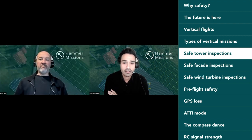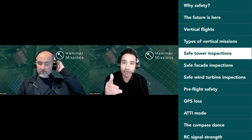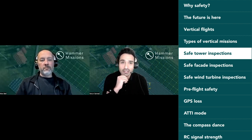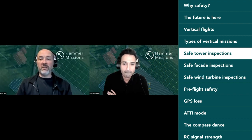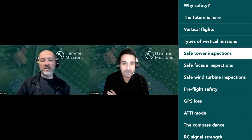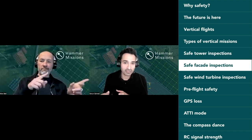If you've flown a cell tower mission and it's gone well — or not gone well — tell us about it in the comments. It'd be great to discuss what could have been done better or ways to improve safety. Cell towers are not going away; they will need inspection and maintenance. It would be interesting to find out what people's opinions are on inspecting cell towers with a drone.